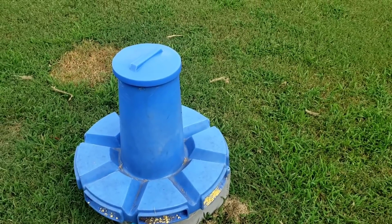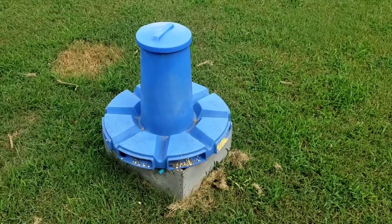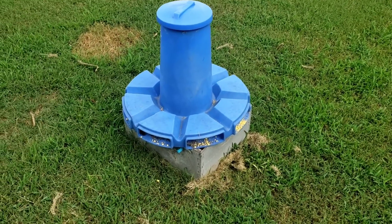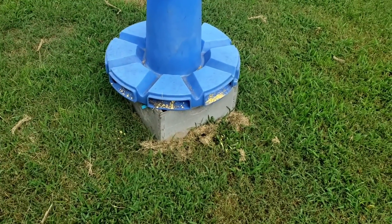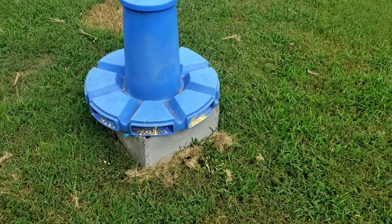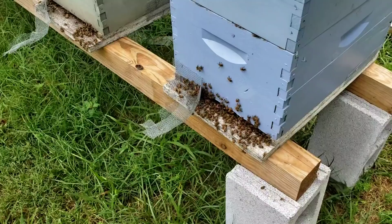The bees still have plenty of pollen. Come August when this stuff starts going away, you'll see them start tearing this pollen feeder up. Right now there are no bees around it anywhere, so apparently they still have plenty of pollen coming in.